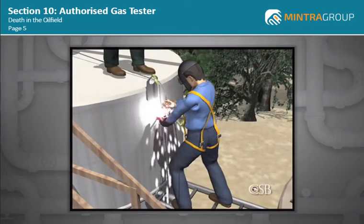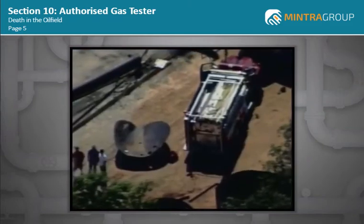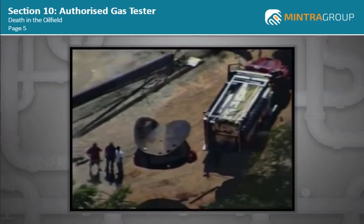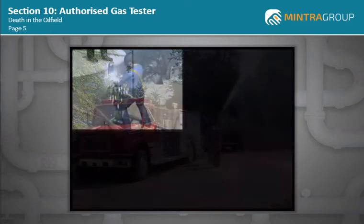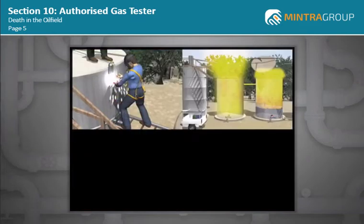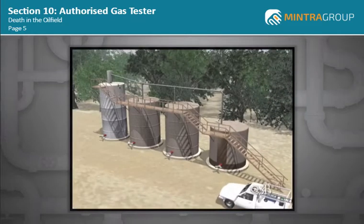Workers should use extreme caution when performing hot work on any tank or container that holds or has held flammable materials. Their lives may depend on it. The following animation shows how unsafe work practices and a lack of training led to a tragic loss of life at the Partridge Raleigh oil field.